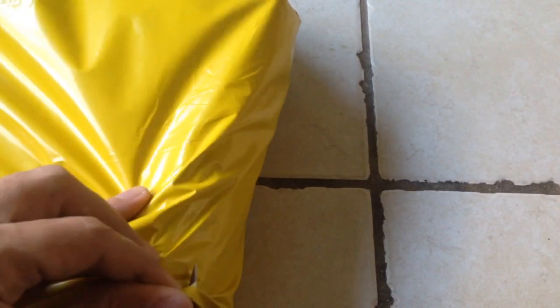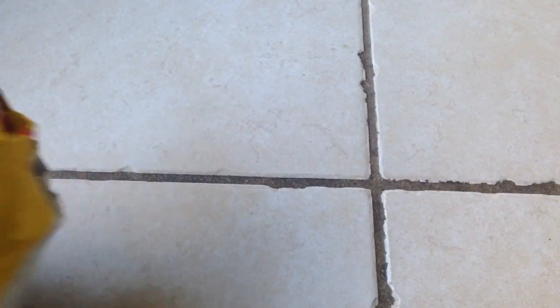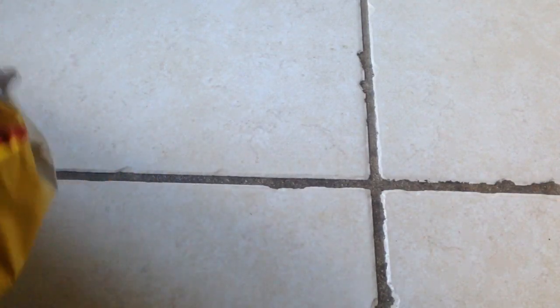Alright guys, welcome to another unboxing. I'm trying my best here not to damage anything. I'll do this as quickly as possible. We have a box within the box — it is very well protected.